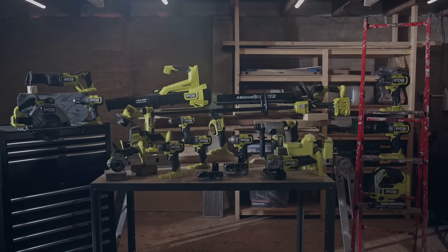Ryobi One Plus HP. High-performance. Advanced technology.